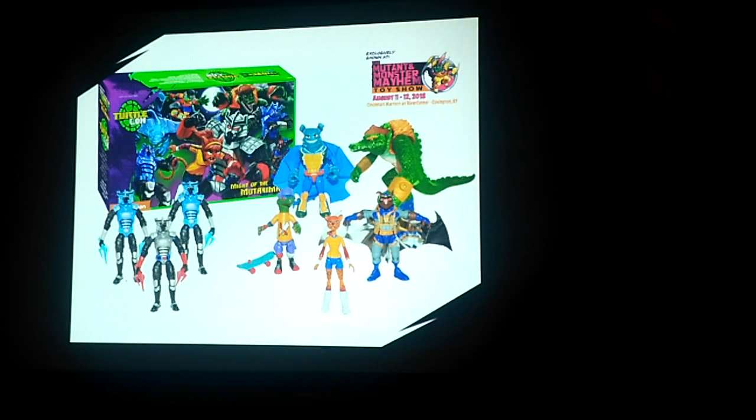I reached out to Playmates and told them a concept for a Ninja Turtle convention and Collectors Club. They were very interested and receptive — we exchanged emails, had a couple of conference calls, and actually set up a meeting at the Las Vegas Licensing Expo. We went out there and met with them.